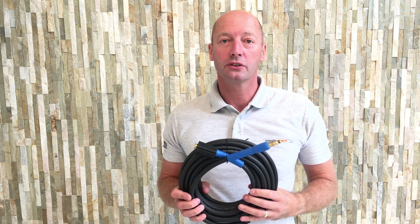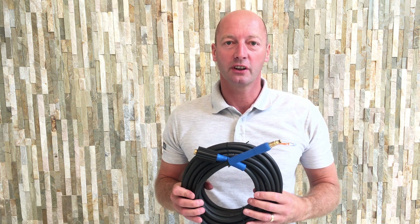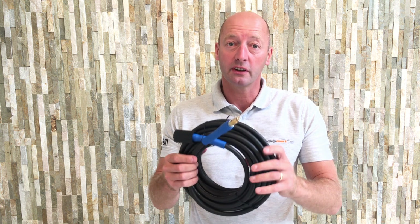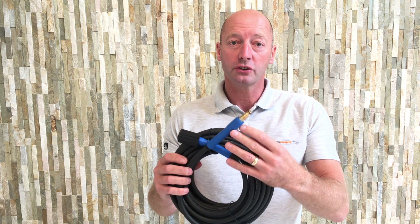Hi, it's Jonathan from Equipmart, your online retailer for pressure washers, cleaning equipment, parts and accessories. Here we have a Nilfisk hose. This one's actually better than the original in that it's 180 bar pressure.